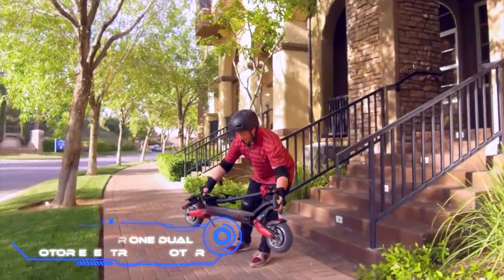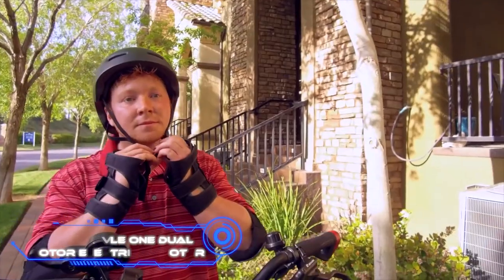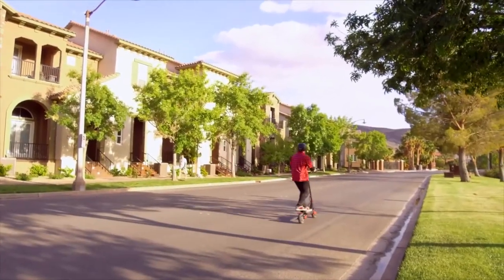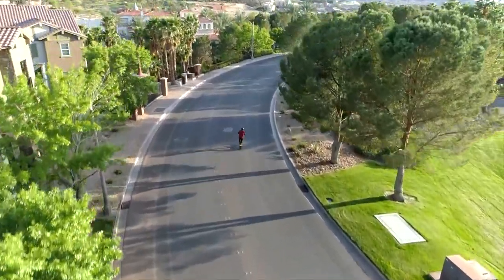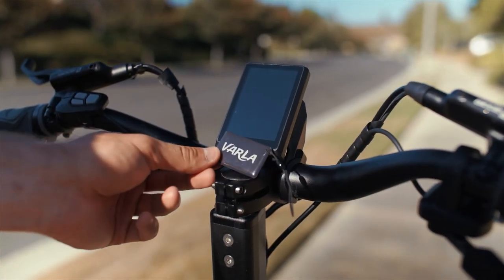Varla Eagle One Dual Motor Electric Scooter. The Varla Eagle One features dual 1,000W hub motors on each wheel, each of which is capable of producing a peak power output of 3,200W. These motors are powered by two 25-amp speed controllers, which ensure that the e-scooter always operates at its highest level of efficiency.